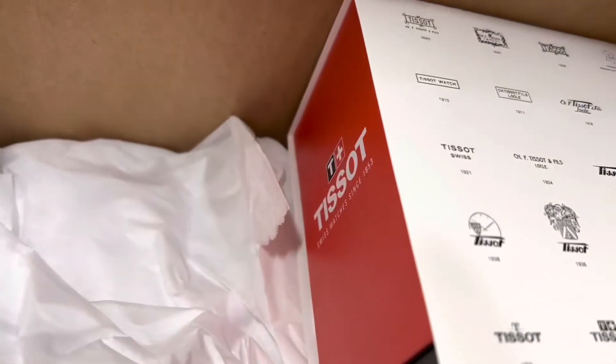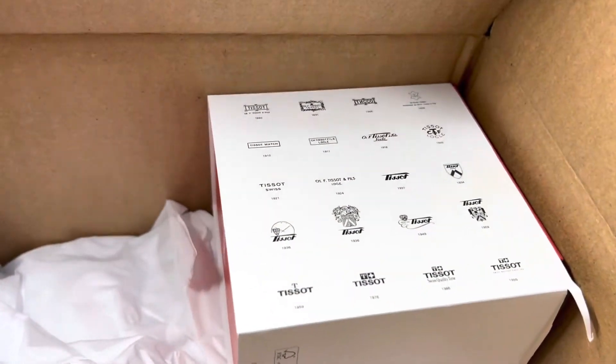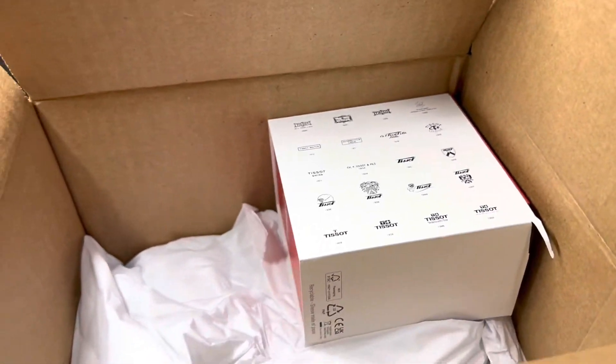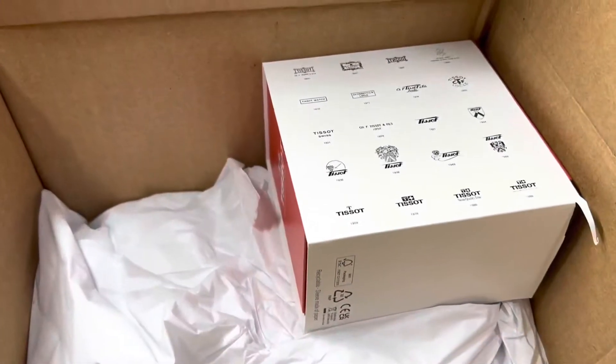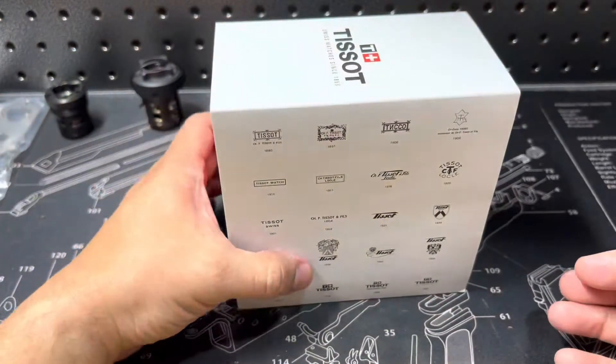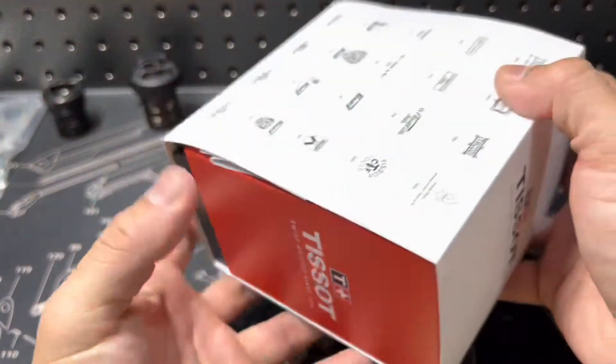Okay check it out — it is another watch! Let's see, let's see. I'll pull it out the box. Oh, I think I know. So they packaged it pretty well. All right, all right, so speaking of the other watch...